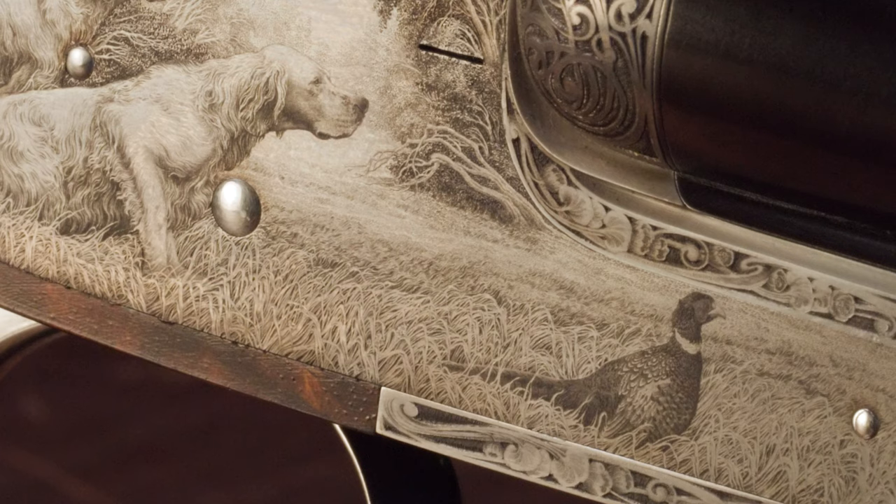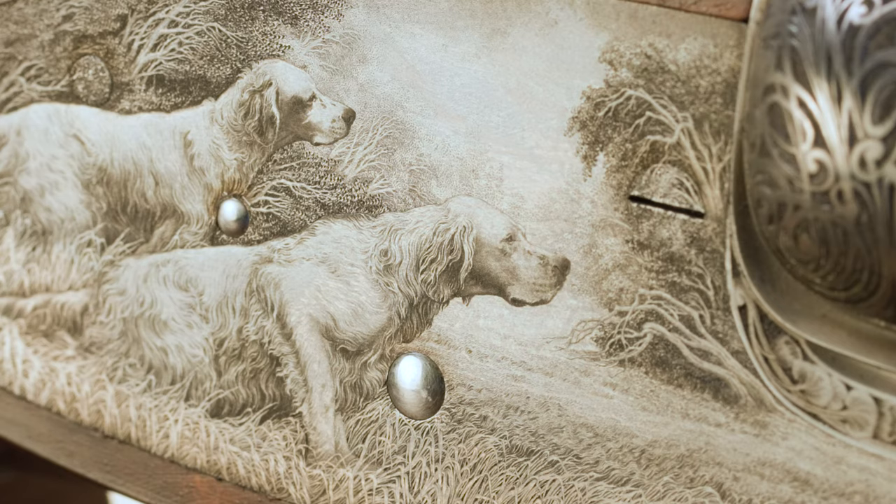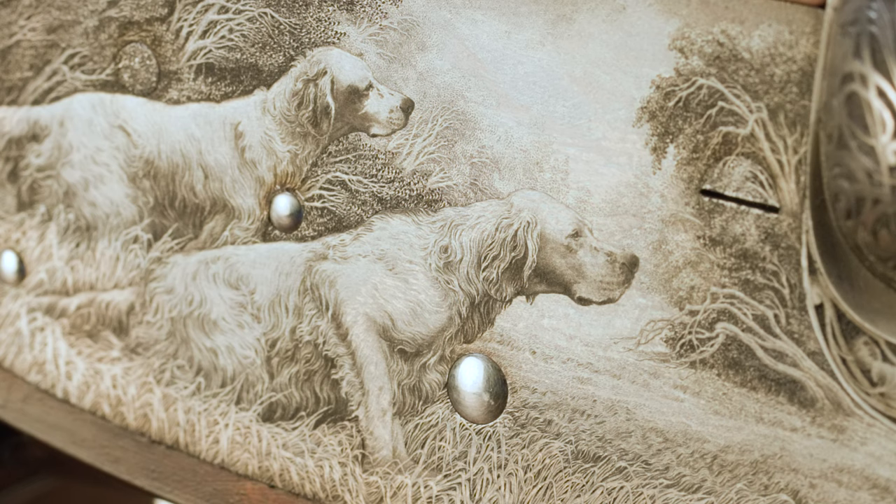The depth and even the grasses around the dogs. And then here we have a rooster pheasant — same thing there. You just have this dark and light within the engraving, that depth, the contrast, and just the detail within all of his engraving. This is a very typical scene that you would see of Fricassi's.